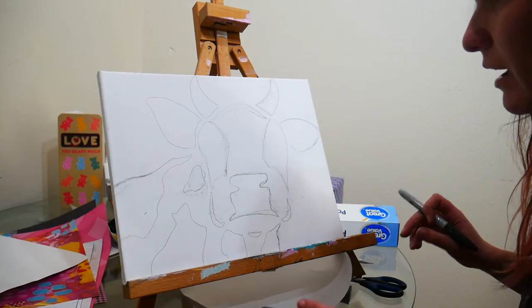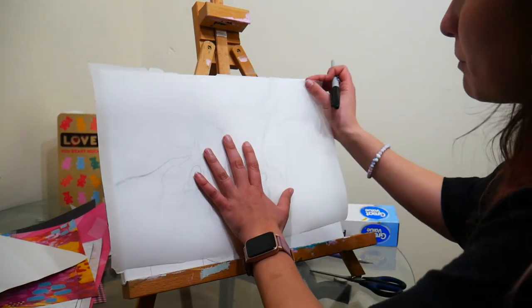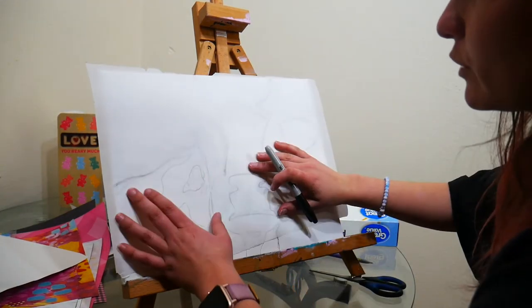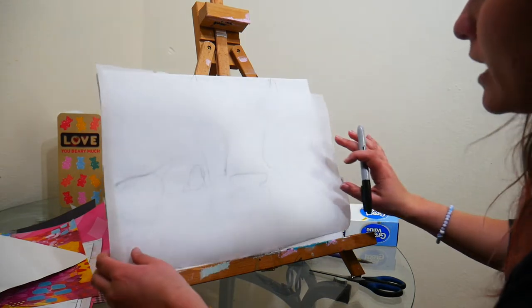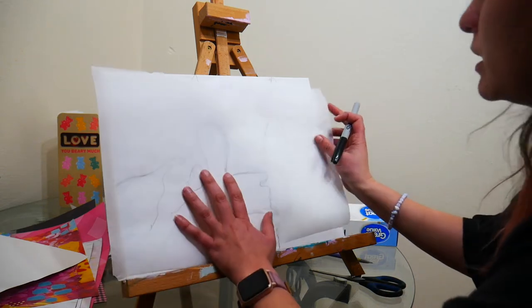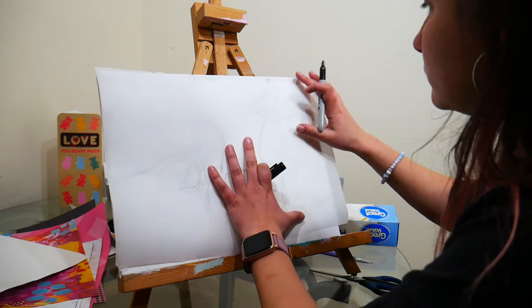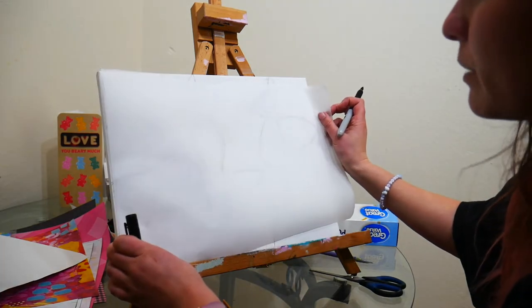I've got the underdrawing of my cow done. What I'm going to do is trace it onto some parchment paper — or of course if you have tracing paper that would work fabulously. I'll trace those shapes onto the papers I picked and cut them out. I cut this a little weird, I might need a new paper.